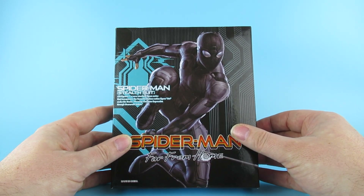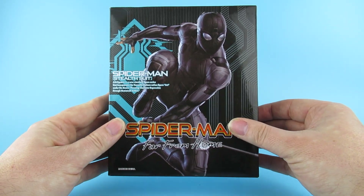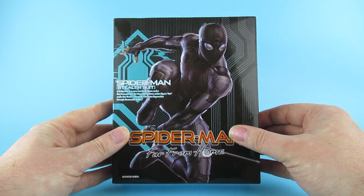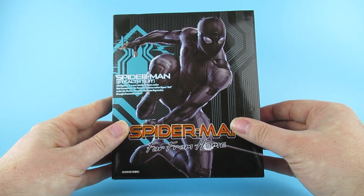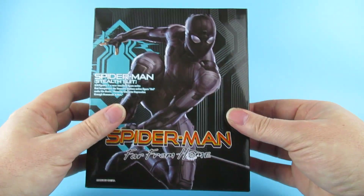I can't remember - is it Night Monkey or something they call him when he's in his stealth suit? The box just says Stealth Suit. I tried looking online and all it says is Stealth Suit. I know in the film they call him Night Monkey, but I haven't actually bought the film yet - it came out just as we went into the first lockdown and I never got around to getting it.